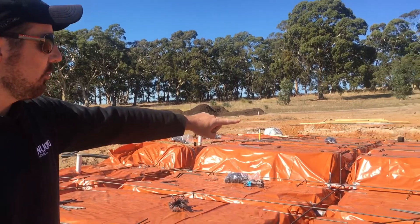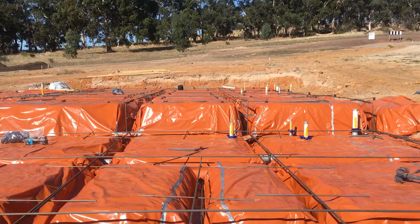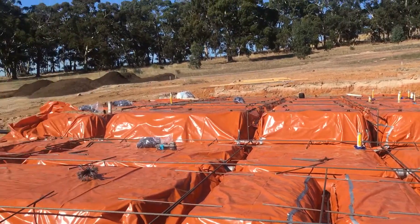This particular design, we've got a split level, and you can see on the split level it makes it a little more complicated. They'll probably pour this job over two days — do the bottom level, then the top level.